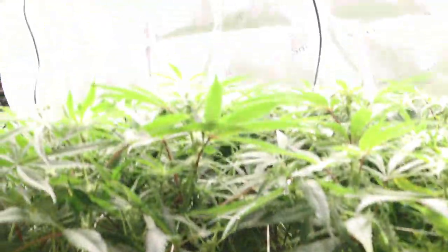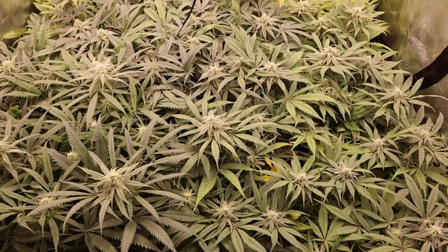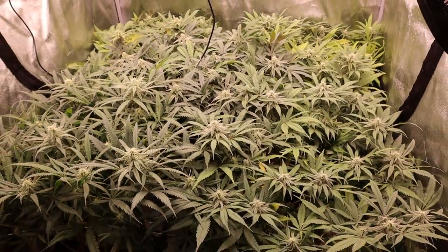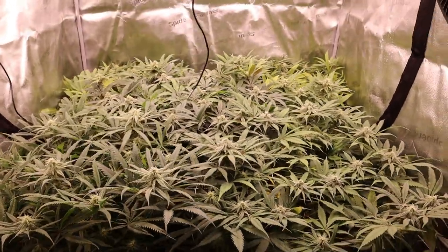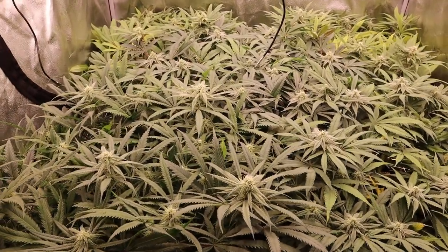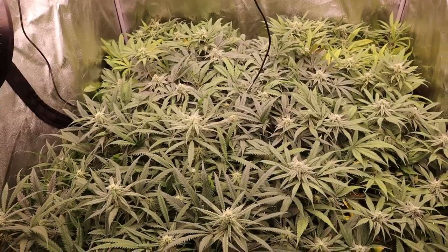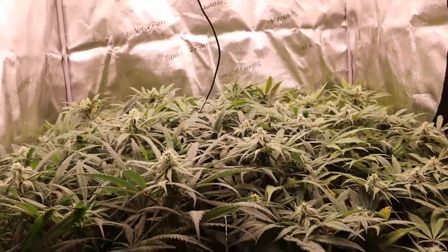Let's fast forward about a week. Here we are at about the end of week four, and things are looking pretty good. The flowers have started to put on a little more mass and trichome development is definitely starting to kick into high gear. These are going to be some frosty girls — I can already tell.